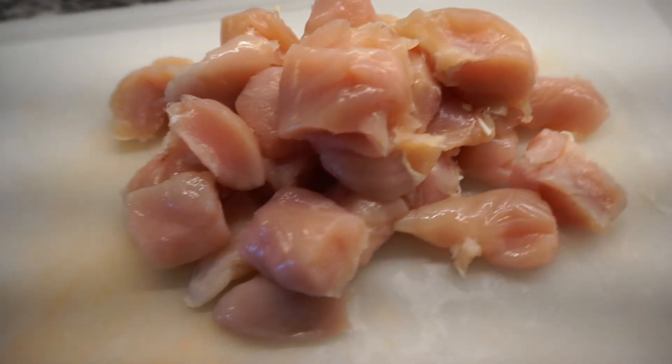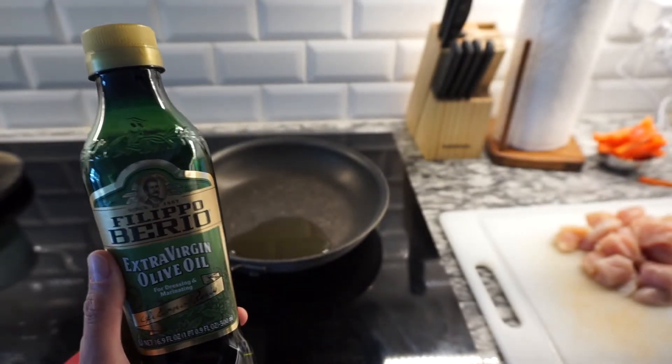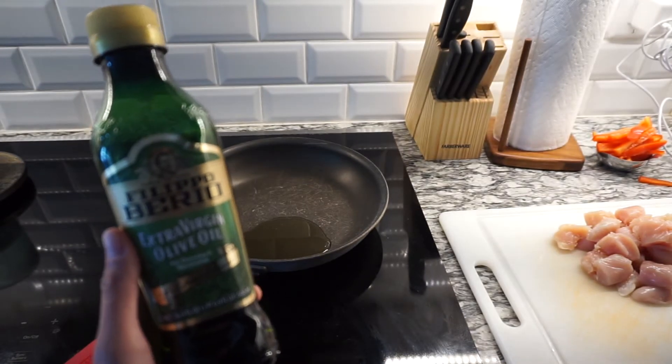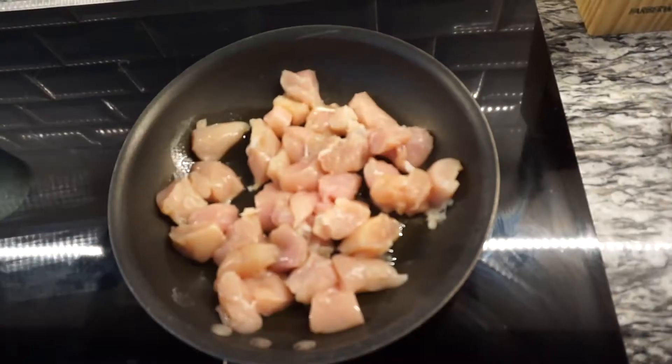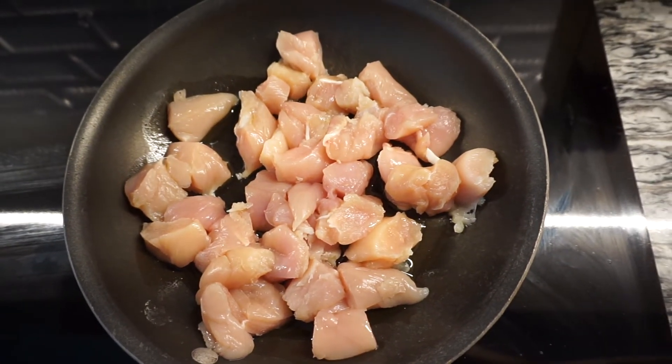The first thing we're going to do is cut one pound of chicken breast into one-inch squares. In a large saute pan, add two tablespoons of olive oil and heat the pan to medium-high heat. Now we're going to add the chicken and let that cook for about 12 to 15 minutes until it's cooked through.